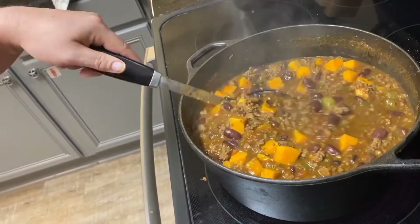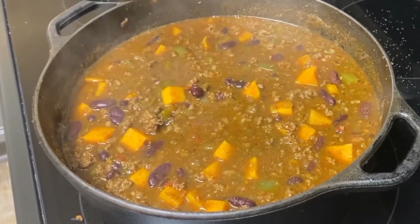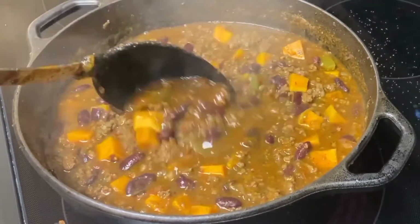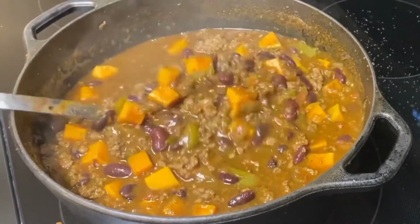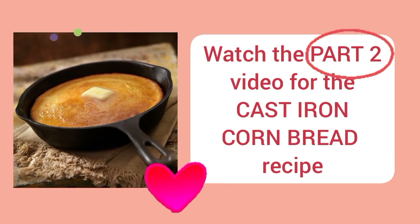Get ready to take this up to my family. It looks great. We'll probably be eating chili for a couple of days. Have a good one. Bye.